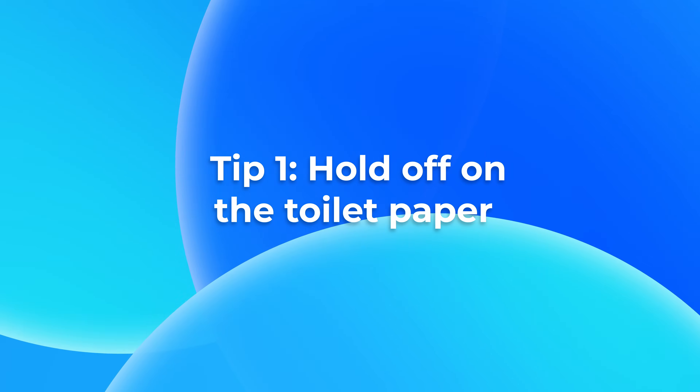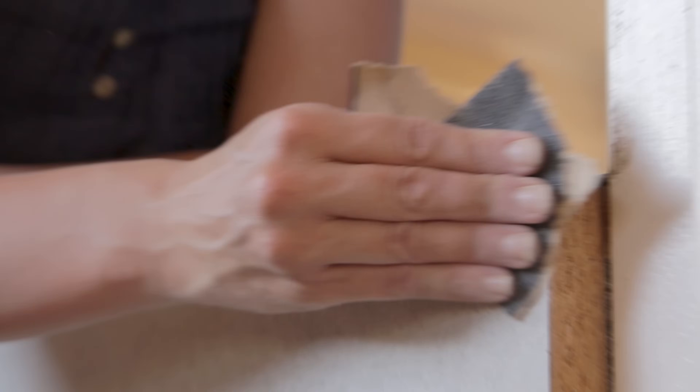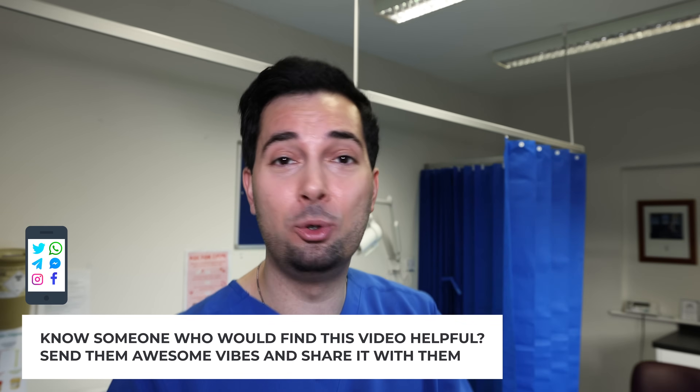Let's begin with tip number one: hold off the toilet paper. I know it sounds controversial, but toilet paper makes it a battleground in that area. All that rubbing makes it almost impossible for anal fissures to recover. It's almost impossible to be gentle when using toilet paper — that rubbing action causes micro tears in the anal tissue, which is delicate, and it also causes bleeding and discomfort.